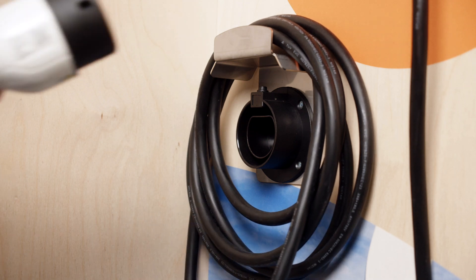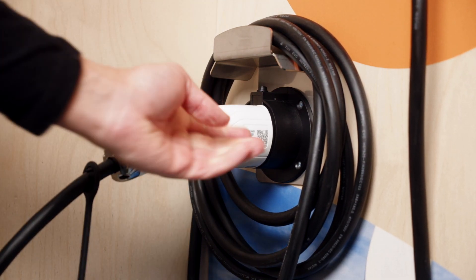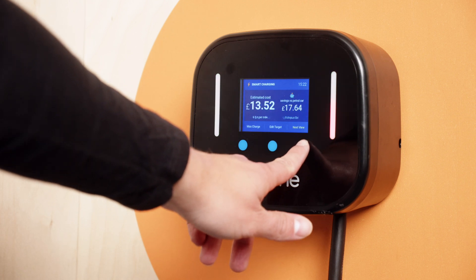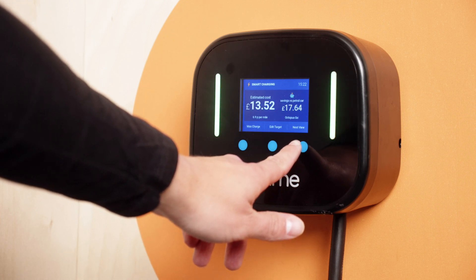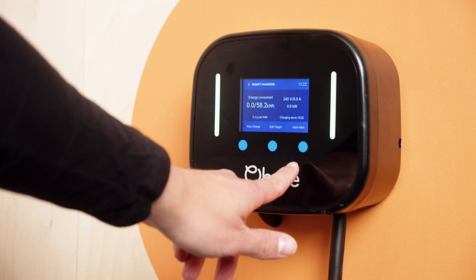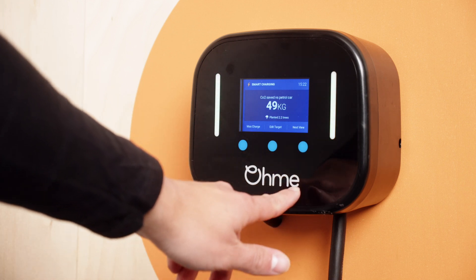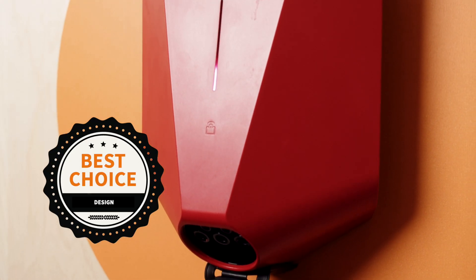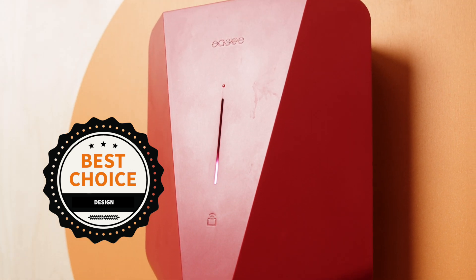That being said, it does mean you get the benefit of always having the cable ready without needing to have one handy in your car's boot. The OMI also comes with a built-in LCD screen that allows you to view and edit settings without needing to open the OMI app, which some people might find preferable. However, on visuals alone, easy wins this round.